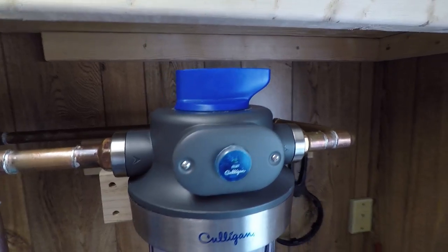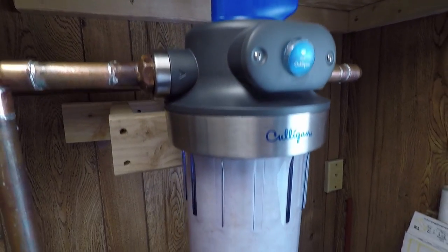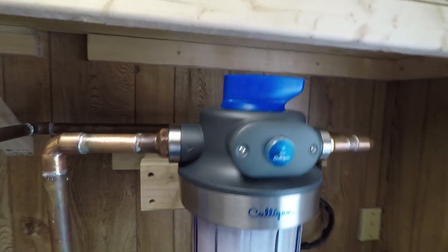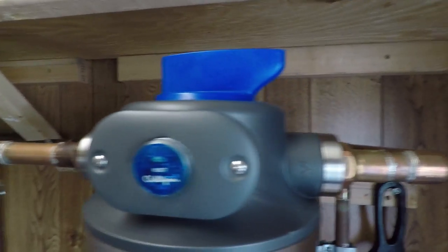Anyway, those are my thoughts on this Culligan whole home water filter. If you have any questions please shoot me a comment below and don't forget to subscribe to my channel. To all my new subscribers, thank you so much, I really appreciate all your support. Thanks for watching everybody, I'll talk to you soon.